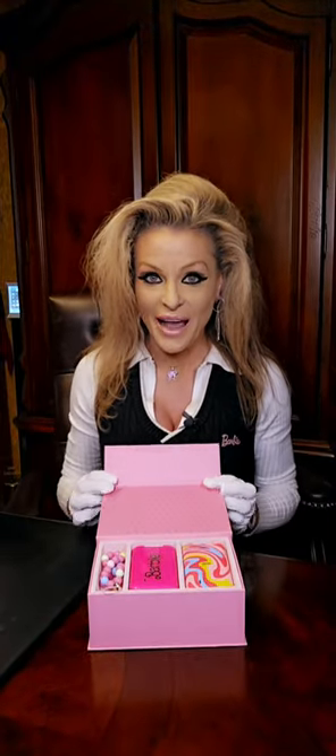When you get your phone, you are going to get it in this box. What's really cool is this box here, which can be used as a jewelry box — which is so awesome. On the box, it does say Barbie HMD, and you open it and check out how cool that is.